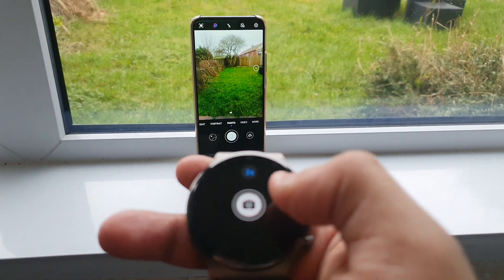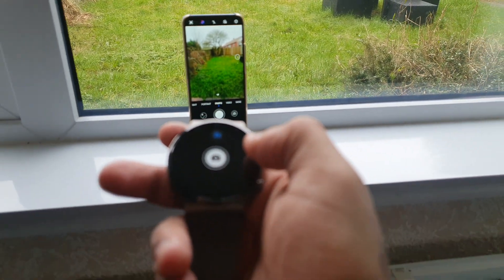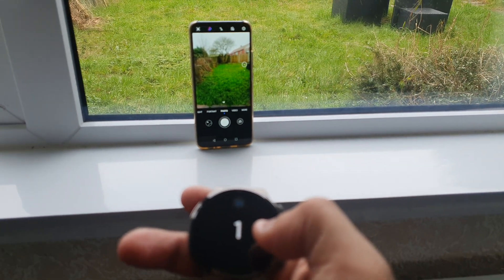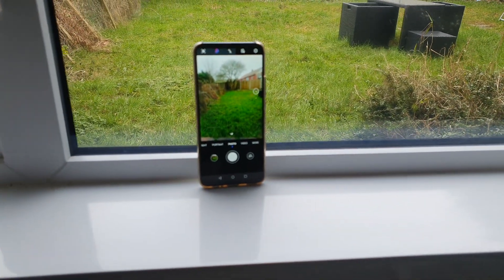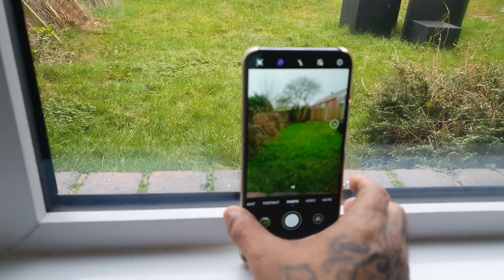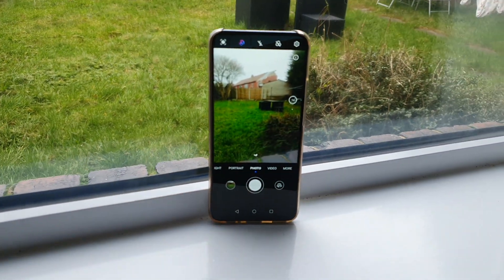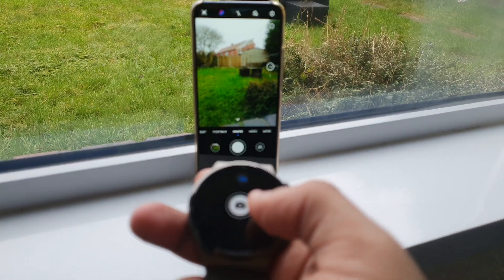Let's go ahead and snap a picture. Okay, so it's just taking a picture. Let's just change the angle of the camera and go ahead and snap another picture.